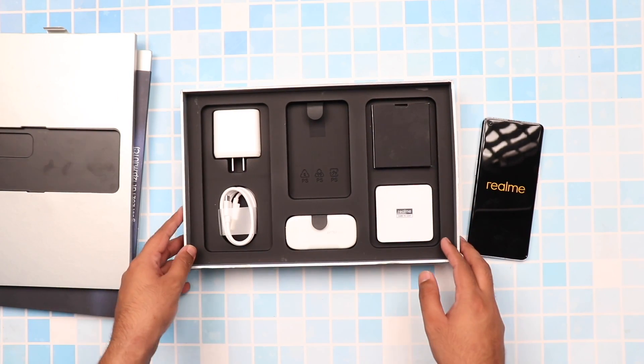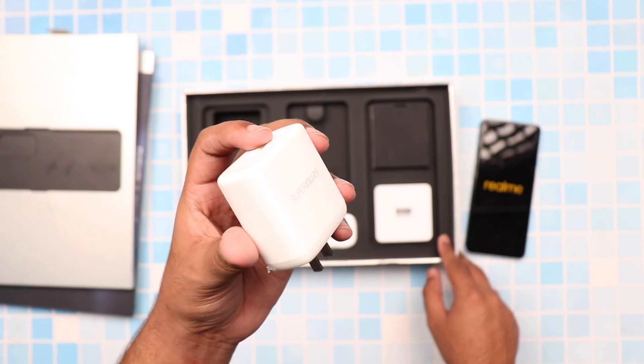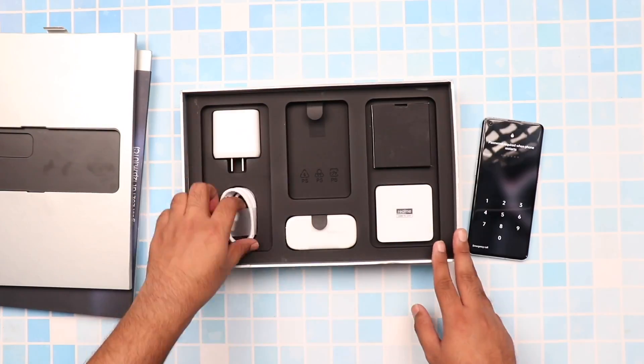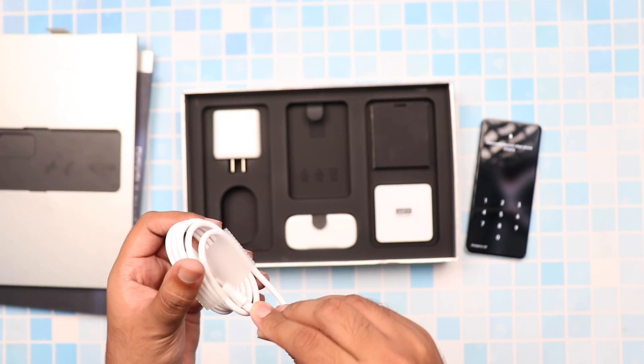Further in the box, the first noticeable thing that I see is the charging brick which Realme calls the Super Dart charging, which we've seen before on Realme phones and which is actually a 65-watt fast charger. We also see the Type-C charging cable which is yellow from the inside, which signifies the Realme Super Dart charging.